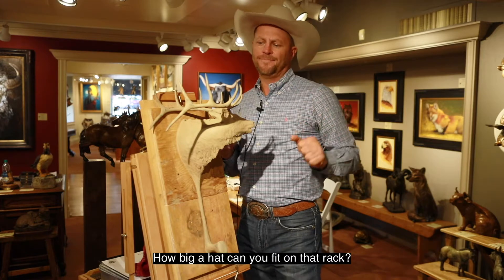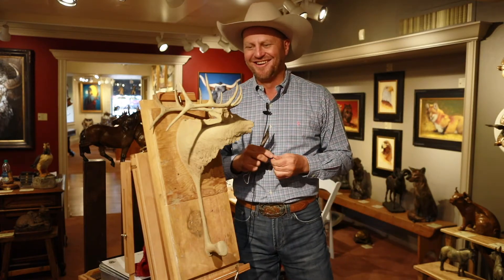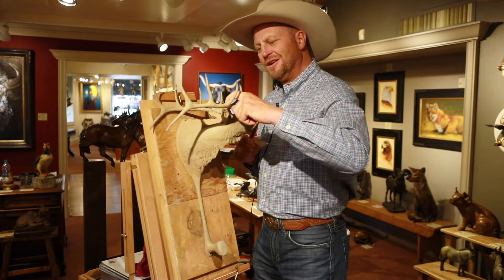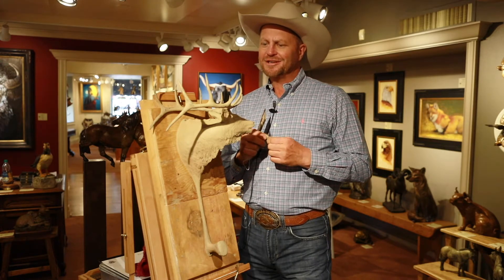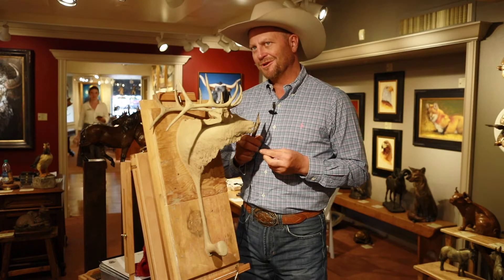How big a hat can you put on that rack? Sombrero size, I'd say. Each hat rack I've completed throughout the series has slowly gotten to where you can fit a larger hat on them. There used to not be very many hats out there over a 4-inch brim, and now 5-inch brim is pretty regular.